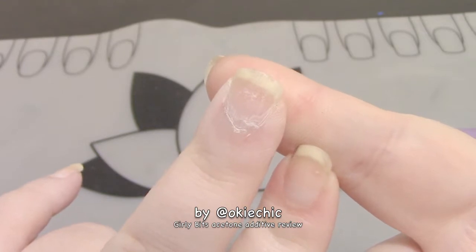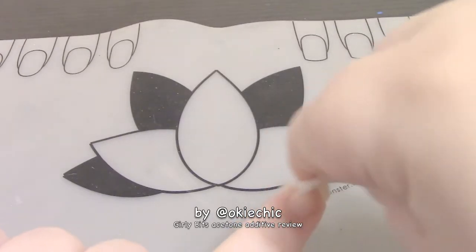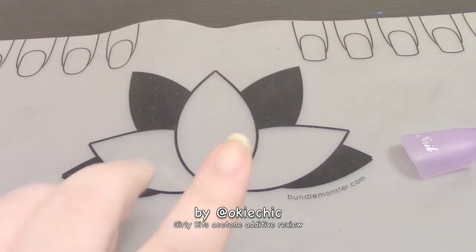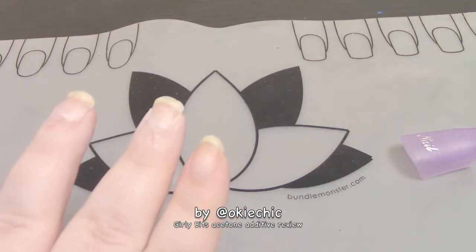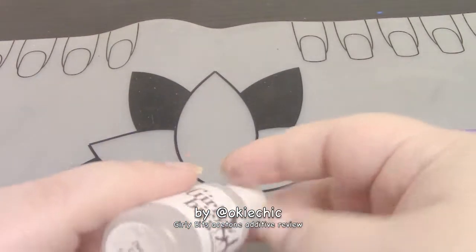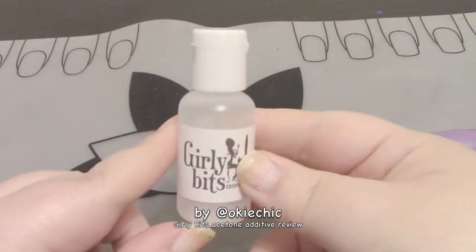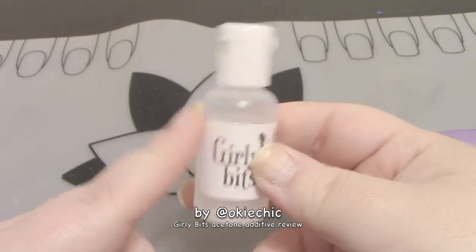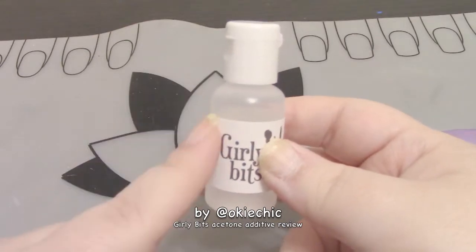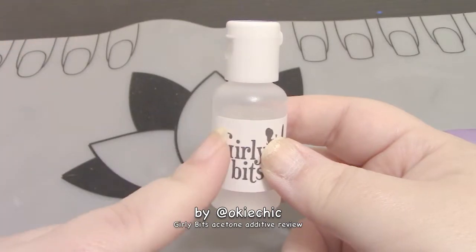The additive actually worked! Here's a side-by-side — how cool is that, y'all? There's a little bit of polish left on one so I'll just go in and take it off. That is awesome. And the acetone does not cover up the scent at all — since this is chocolate covered strawberry, I can still smell the scent even when I was applying the acetone. The acetone itself did not overshadow it.